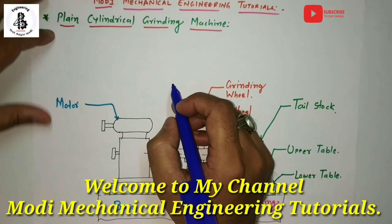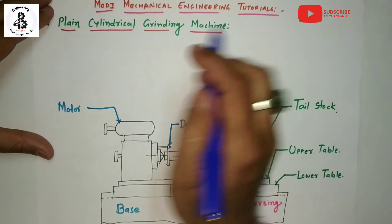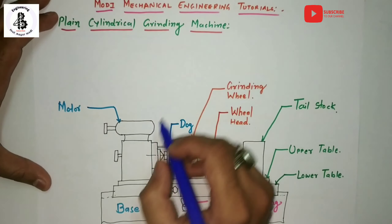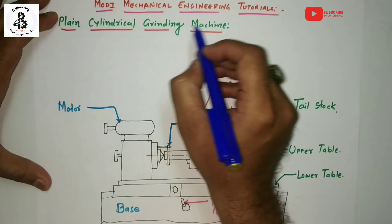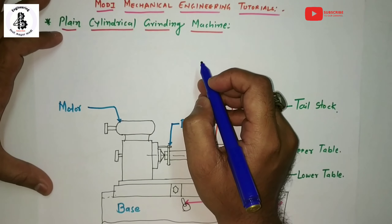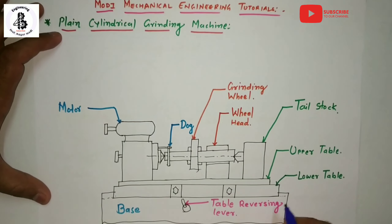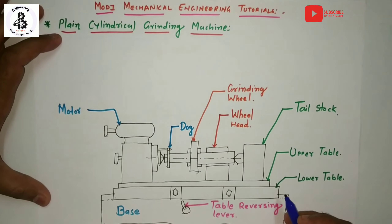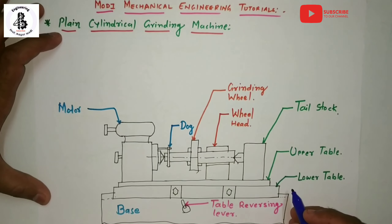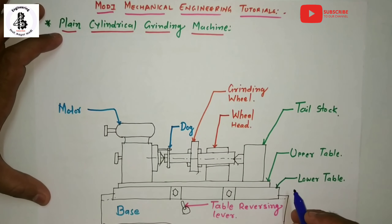Welcome to my YouTube channel, Modi Mechanical Engineering Tutorials. Today I am going to explain the plain cylindrical grinding machines — specifically the construction and working of plain cylindrical grinding machines with their applications. These are powerful machines used for work between centers and are used for grinding external cylindrical surfaces onto round jobs.